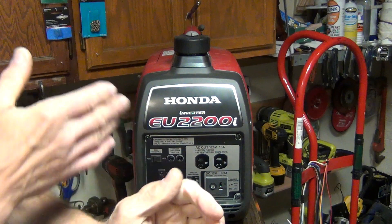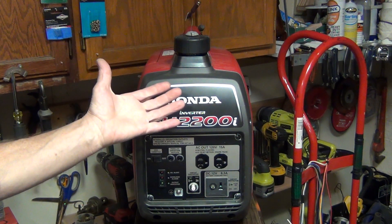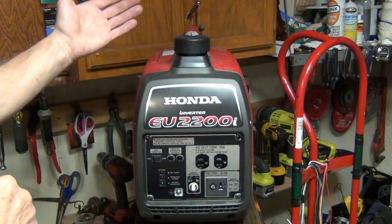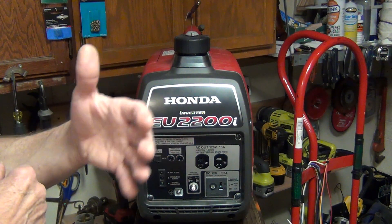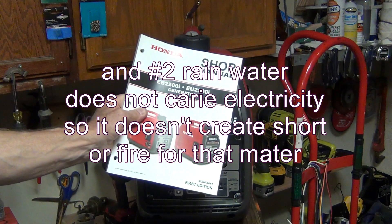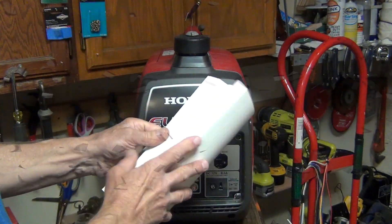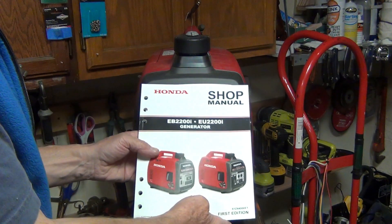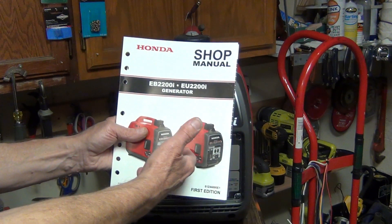Normally it wouldn't be a problem because, number one, this Honda is not weatherproof or rainproof. I have never read anywhere in the user manual that this is a rainproof design, so if you don't leave it outside in the rain you wouldn't have this problem — simple as that. I even purchased a really nice shop manual for about 60 bucks that goes into detailed maintenance, and even in that book it doesn't say it's weatherproof or rainproof.